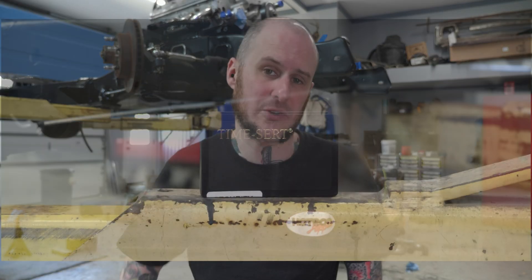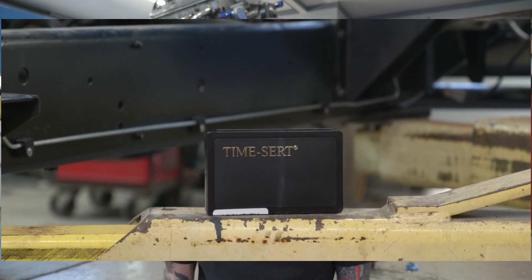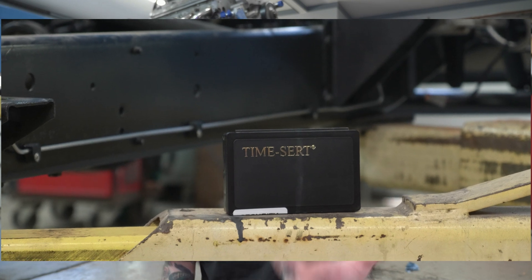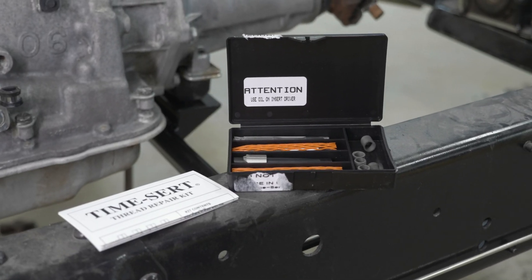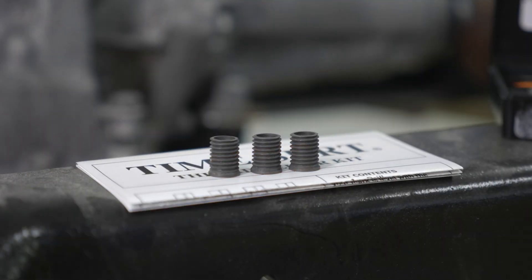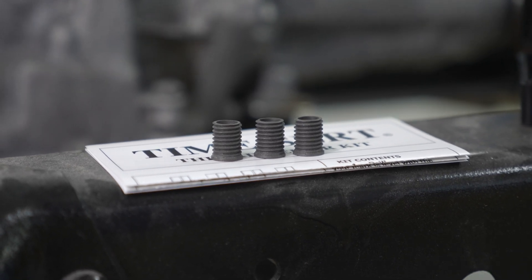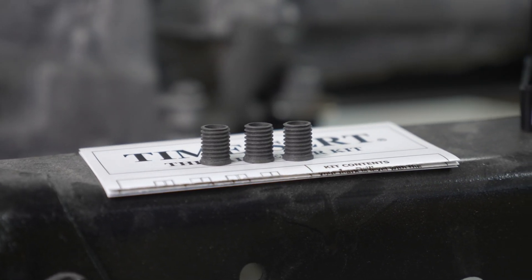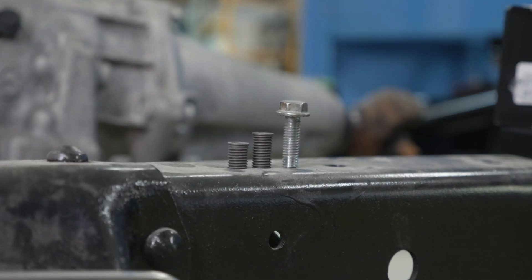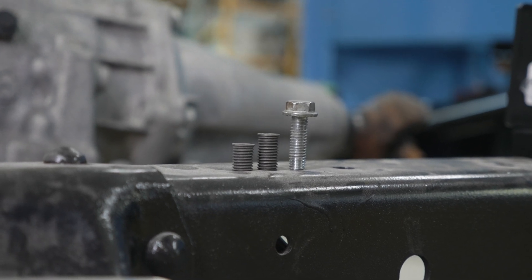So in comes TimeSerts. These are, in my opinion, the absolute best thread repair kit on the market. Do not call these a helicoil, but if you want to think of it in those terms, it's a similar concept. Instead of a wound wire for the threaded insert, these are a solid steel bushing — also available in stainless steel. Being solid makes them significantly stronger. Theoretically, this should be the best repair we can do in a situation like this, and possibly even an upgrade versus the original design.